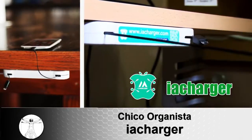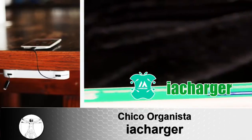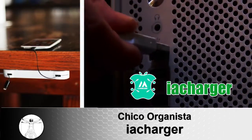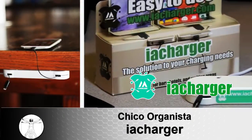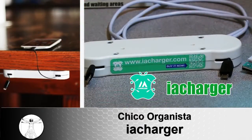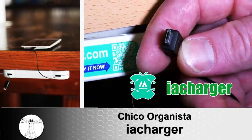Introducing the IA Charger. The IA Charger is a charging station with dual retractable cables that includes both the lightning cables for Apple devices and the micro USB cable for Android devices. The IA Charger is also good underneath flat surfaces, such as tables or desks, so you don't have to reach down to the floor to get cables. Instead, they will be neatly tucked away thanks to the retractable cables.